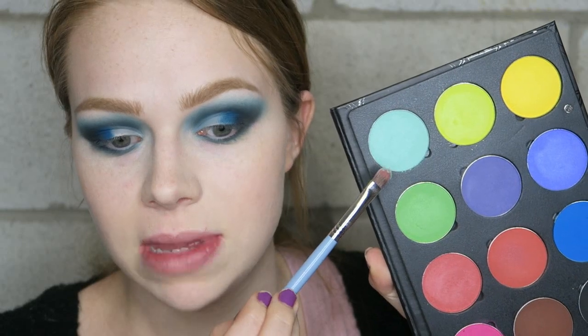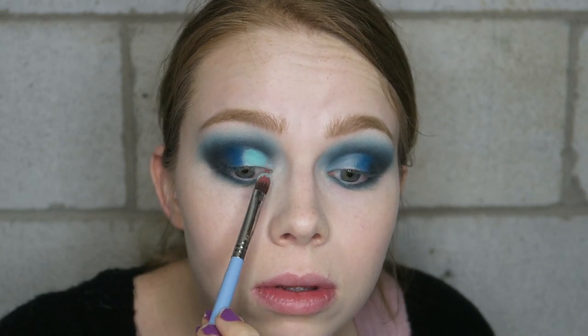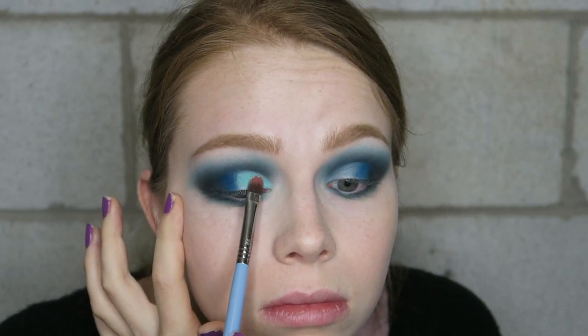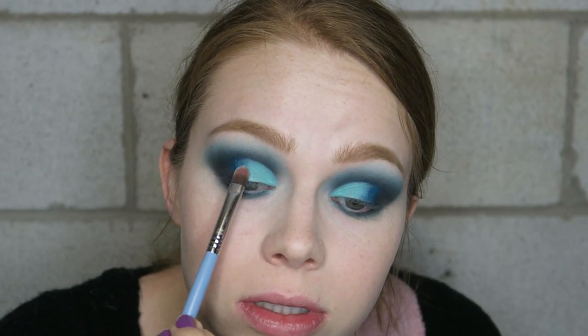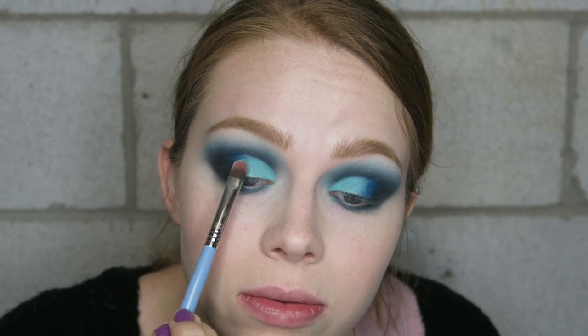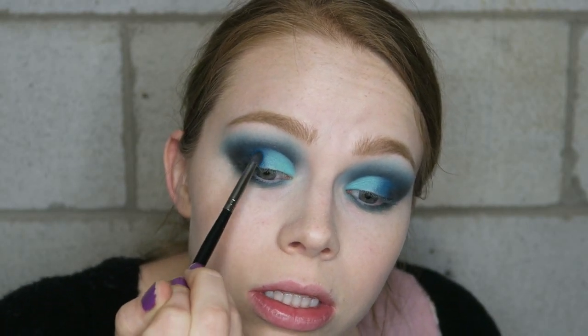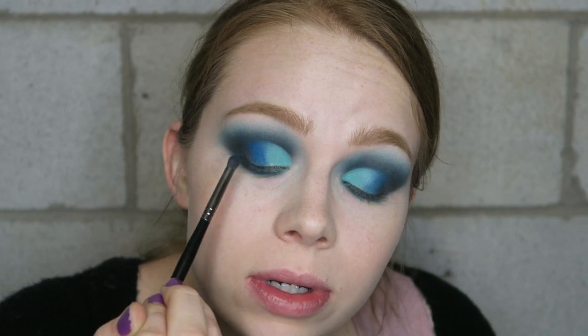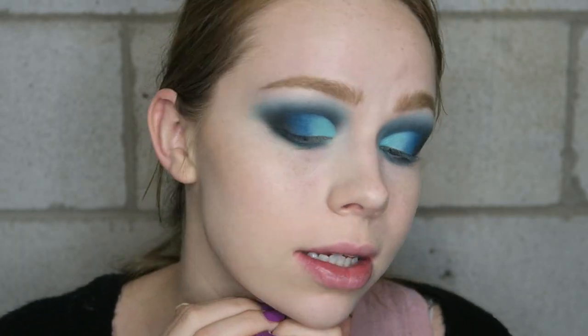Now I'm going to take this mint shade right here and put that on this half of my lid and just pack it on. Wow, that is so pretty! I'm going to tap between the mint and the dark blue so that they blend together really easily, then add just a touch more of that bright blue — I want this to blend perfectly and be a little brighter. So going back and forth — and there is how the eyeshadow is looking so far. I think it looks really, really pretty.